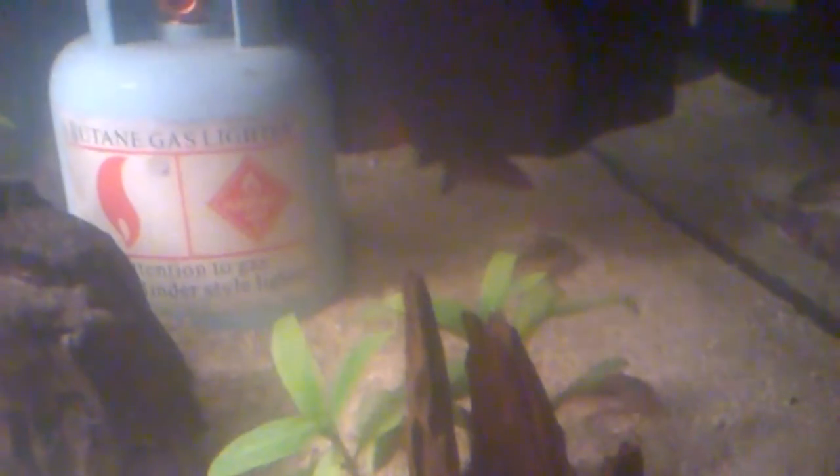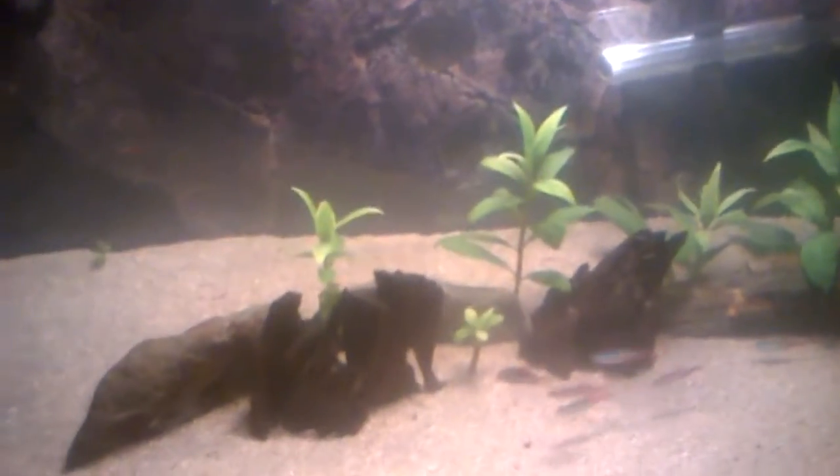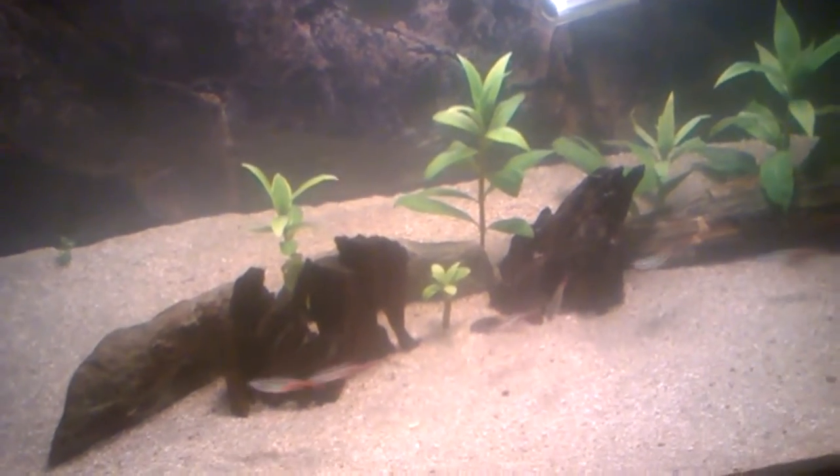They are great bottom feeders — as you can see they're stirring up the sand, which is a lot better for their barbels as well. So they're going to be helping keep the tank clean. These plants I just checked yesterday, they are still growing and thriving as you can see.